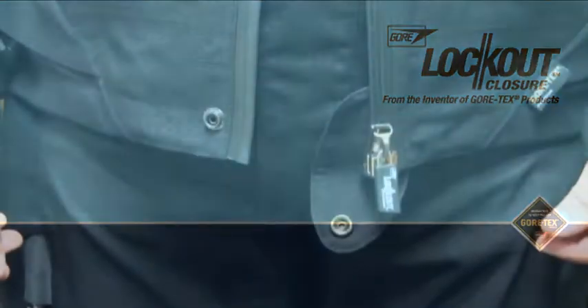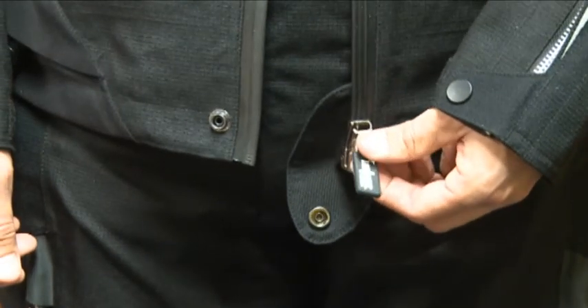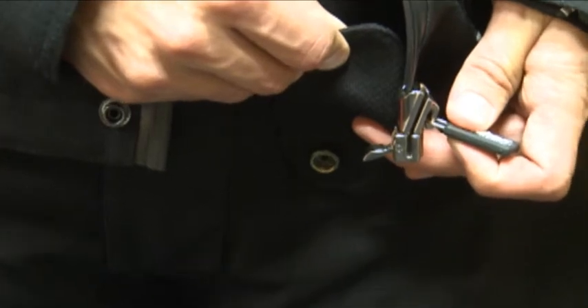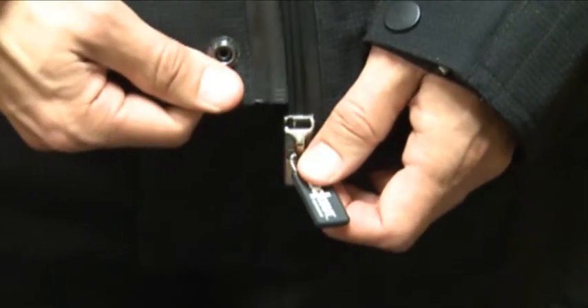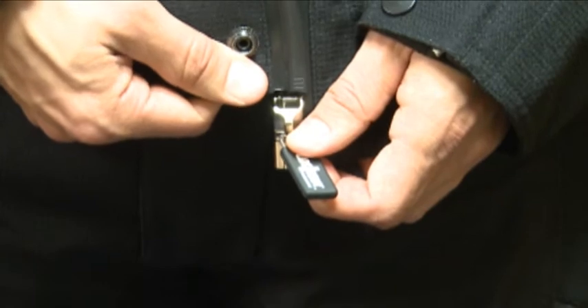To close, simply make sure that the slider is at the bottom of the rail and that the locking lever is in the open position, like this. The lever should sit at a right angle to the rail. Then carefully insert the right hand rail into the slider and the bottom stop, making sure that it's over to the left and fully inserted into the bottom stop.